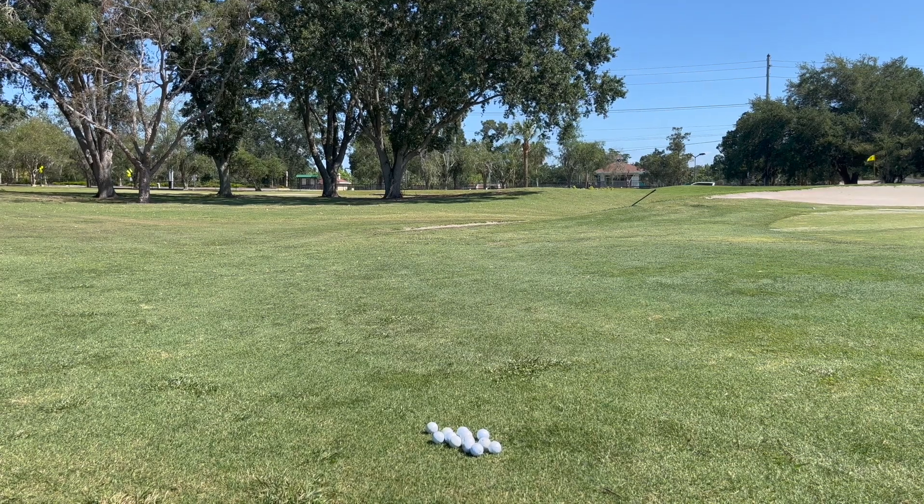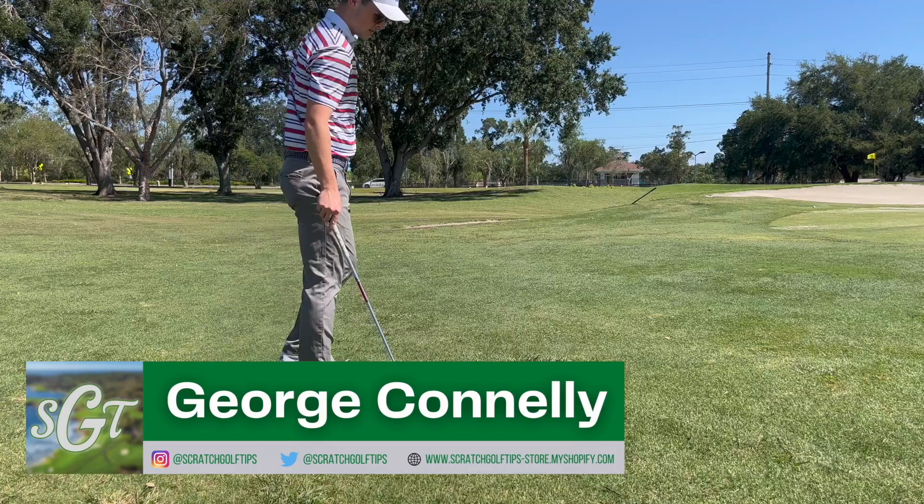Hey everybody, thanks for tuning in. I'm George Conley with Scratch Golf Tips. Today we're going to be talking about one of the most effective and frankly one of the most simple chipping drills that we can do to improve our game around the greens.